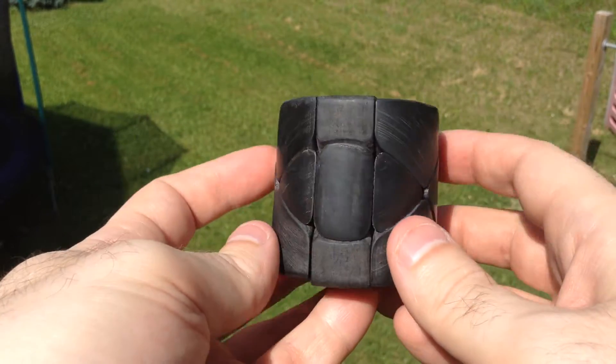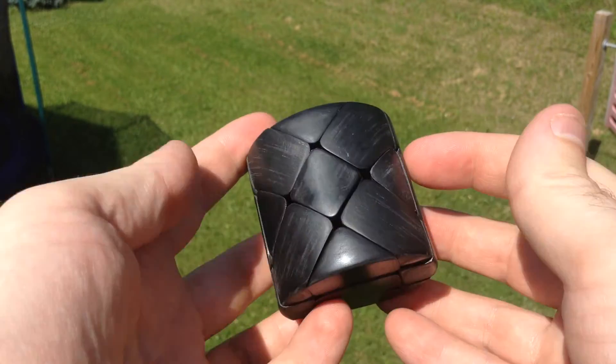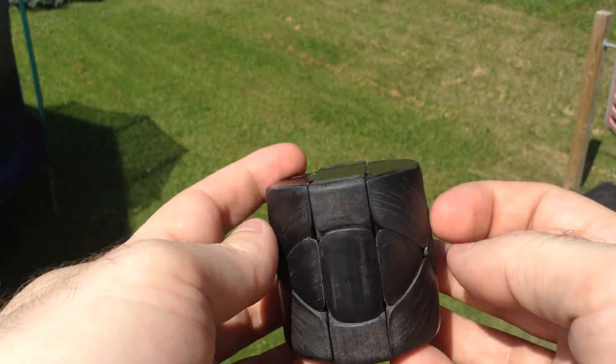So here's my latest cube. I'm actually very excited about it. I can't wait to get my stickers on it — I'll be cutting them hopefully later tonight. I've got to design them. Sanding is almost done on this, and I'm calling this the Barrel X Cube.